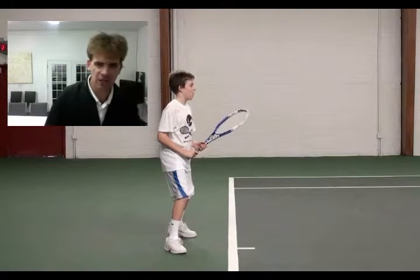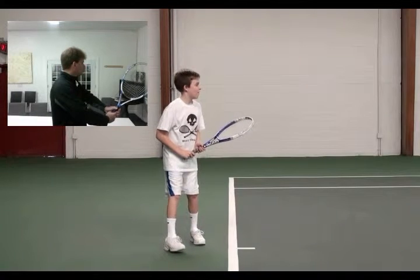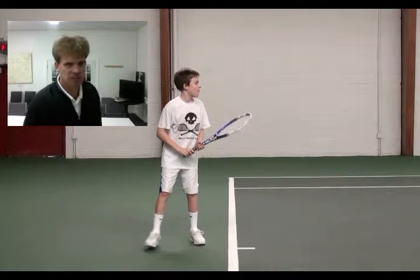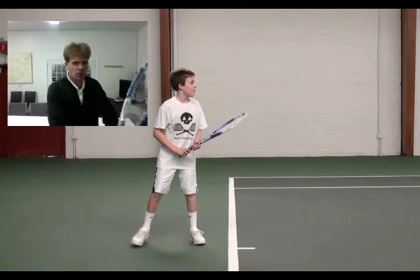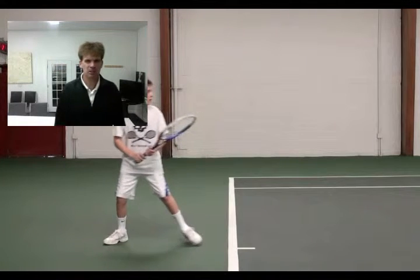Hi Owen, this is Cole. We're just looking at your shot. Here's your ready position — you want your elbows further away from your body, your hand away from your body. So when you turn and pivot, you want to get ready for the ball. You're stepping back, but at the same time your racket should be chin height away from your body. You're backing up a bit.